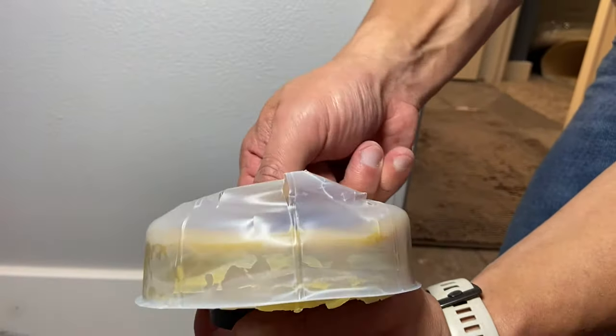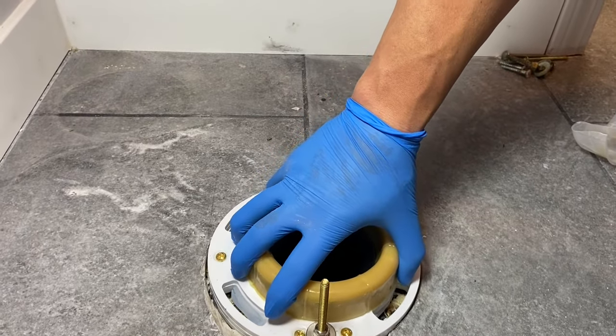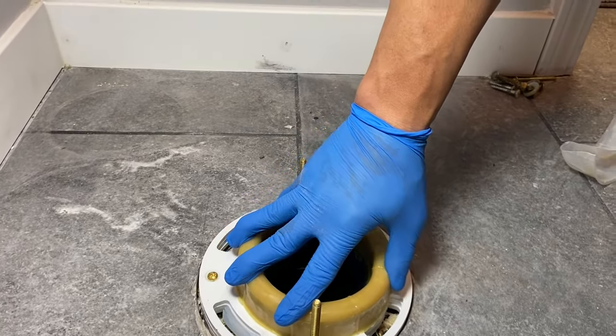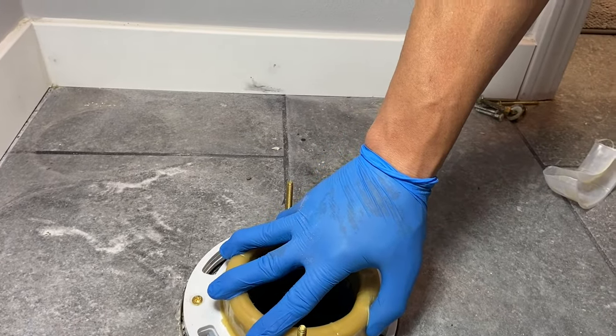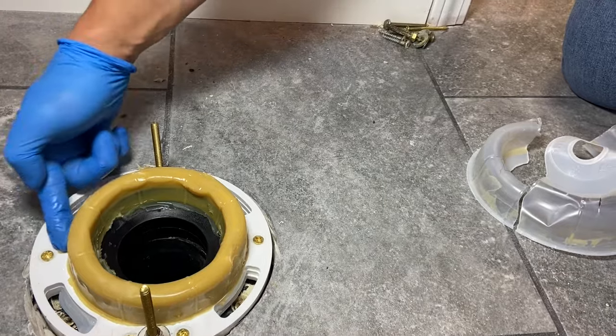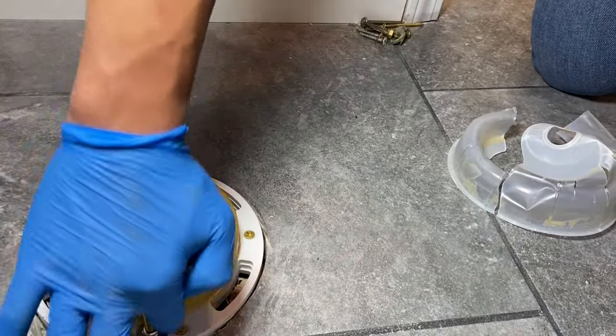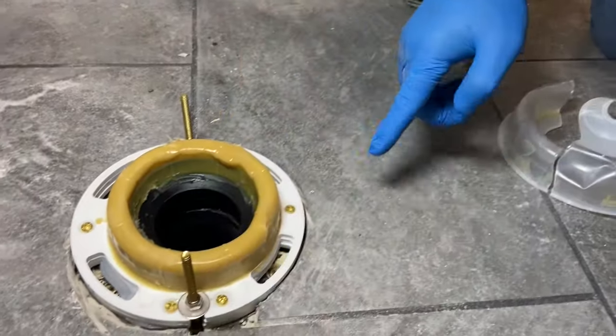Now we're ready for a wax ring. With the wax ring I like to just give it a little turn on the flange to get it centered, push down just a little bit. And then I like to take my finger and wipe around the edge and just kind of smooth it all in place.